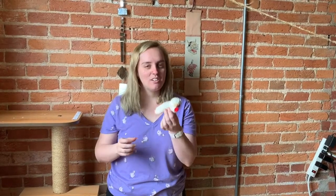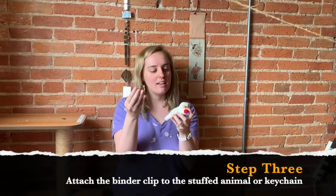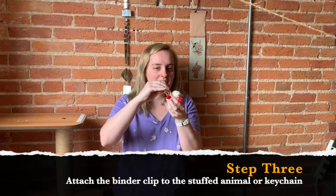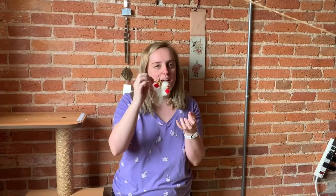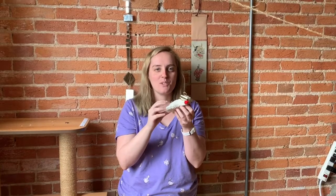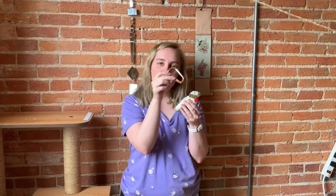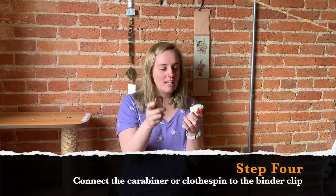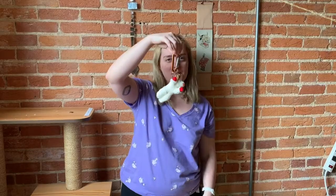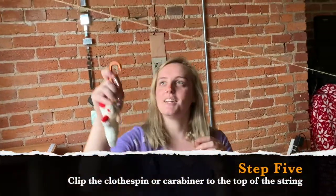Now you're going to grab your friend and take your binder clip and strap him in. I attach mine to the ear — you can use a leg, a tail, an arm, whatever works for you. Then you're going to take your carabiner or your clothespin and put it through the binder clip so he hangs like this. And then when you're ready, you can clip him up to the top of your zipline and let go.